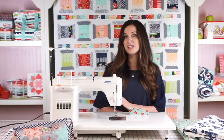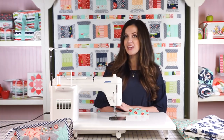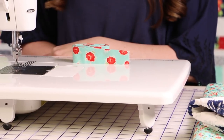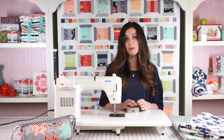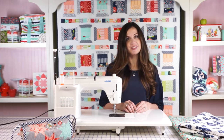I used to exclusively hand bind my quilts. I loved sitting in front of the TV and watching a good show and binding my quilts, but time doesn't always allow that. So I started machine binding my quilts a few years ago, and now that is definitely my favorite way to do it. I'm going to show you how I do that and give you a few of my best tips and tricks.